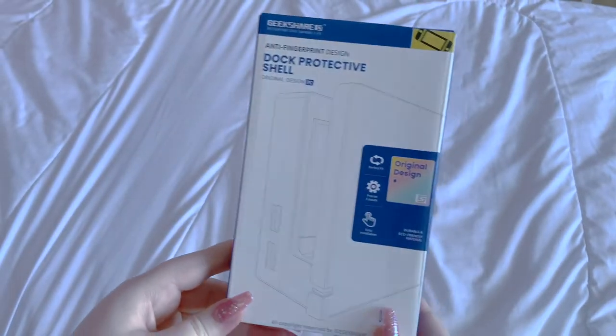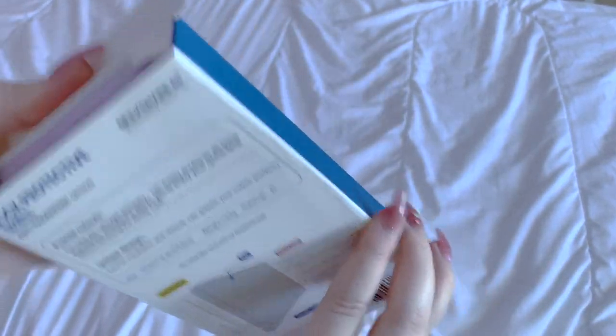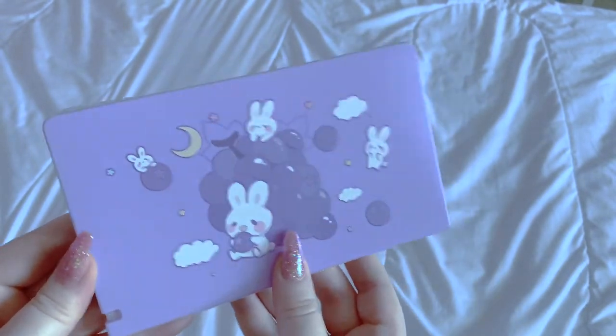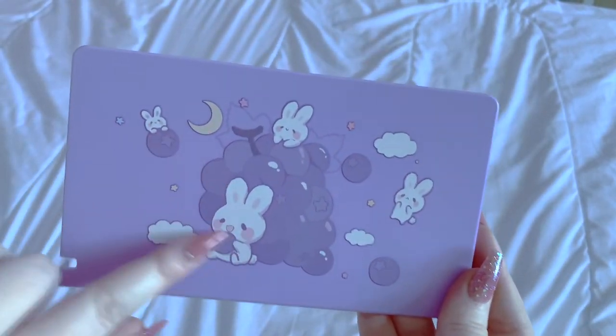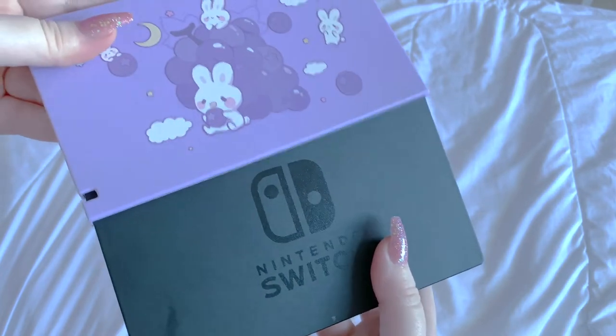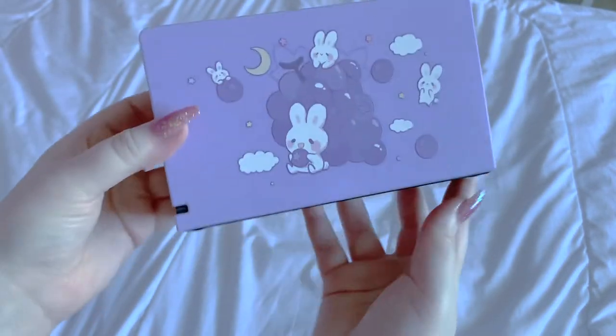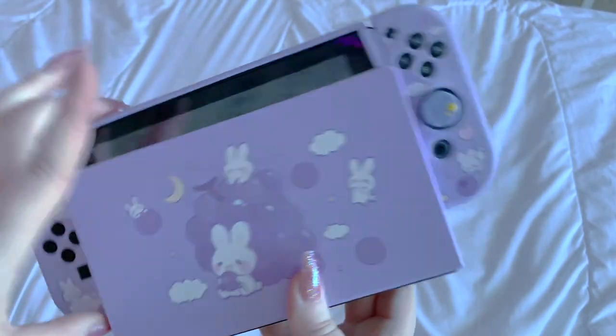We also have a dock protective shell — this is for your Nintendo Switch dock which I currently have nothing for. You're gonna freak out when you see this. It's the dock version of the case I have — isn't it cute that they can match together? It's the same bunnies with the moon, stars, and grapes. It's a hard shell that just slips right onto the dock. It makes everything look so much cuter. I'll note in the video whether the switch is still dockable with the silicone case on.